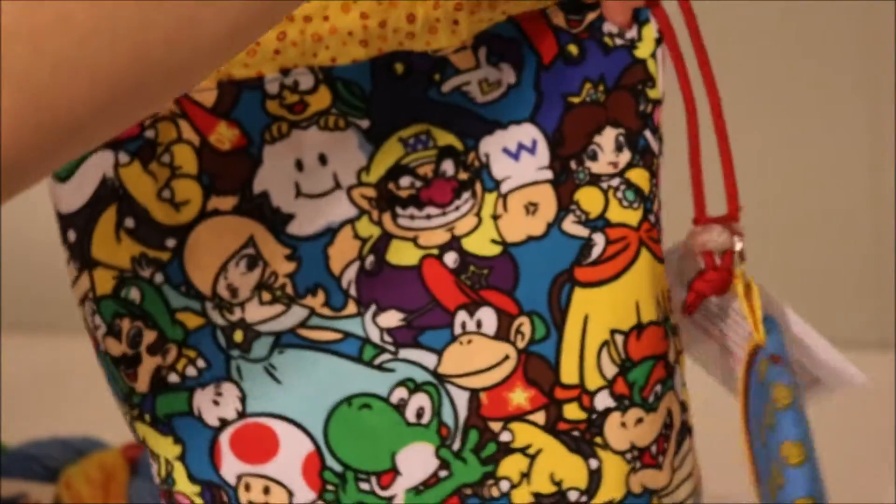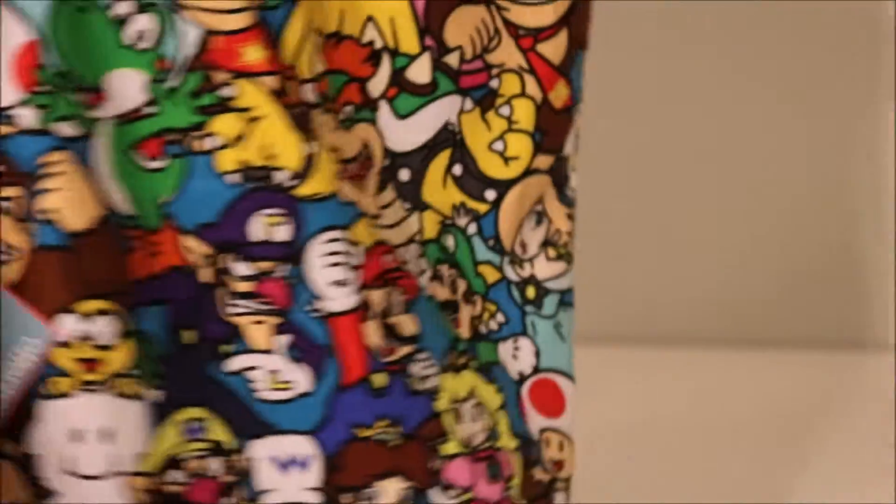It is in the classic Super Mario Bros. print all around. And then it is reversible so you can turn it inside out. And then it has Super Mario Bros. print all around.